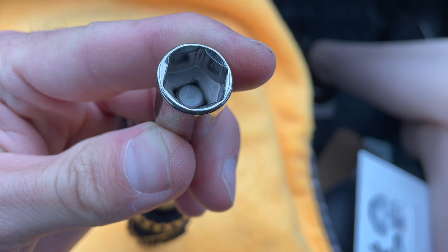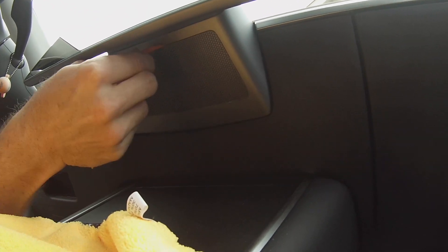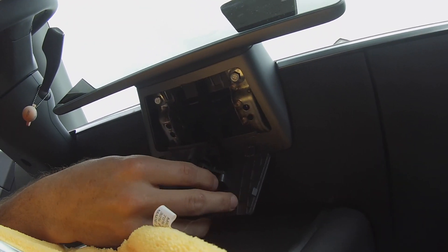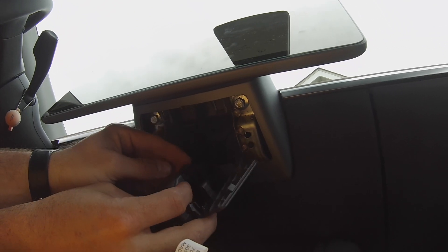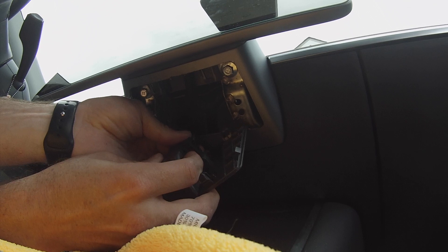You'll also want a 10 millimeter socket bit. The first thing you're going to do is take your plastic pry bar and wedge it into that little hole. Note that your temperature meter section may look different — as of June 2021 it was replaced with a new sensor and cover. We'll remove that temperature meter in a few minutes.